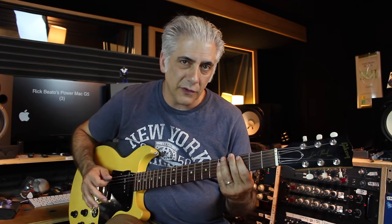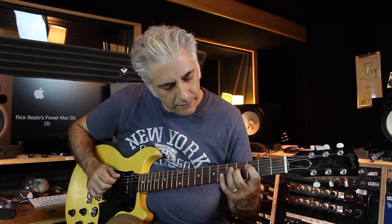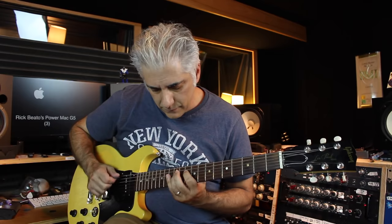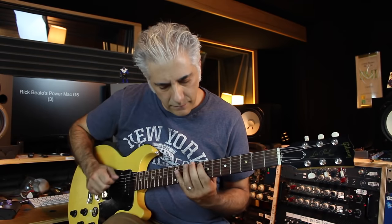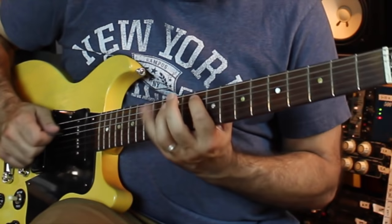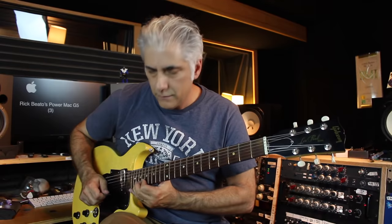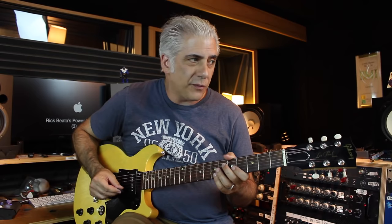When you get on the inner strings — let's say you're doing the two string groupings — it starts to get interesting when you're climbing up. So let's say you take it on the A string, using those inner strings there. The next thing to do to really start ingraining the patterns in your brain, and not getting into predictable ones, would be to create exercises in certain note groupings. I like to use odd note patterns, like fives, for example.